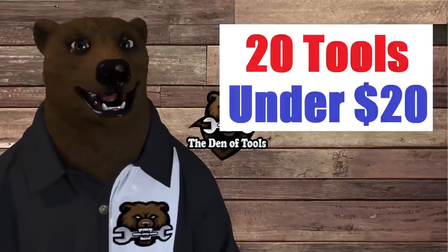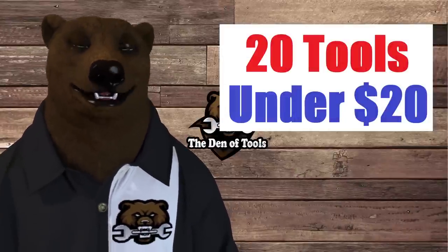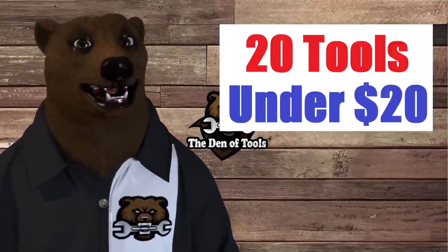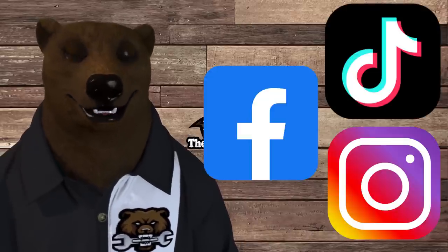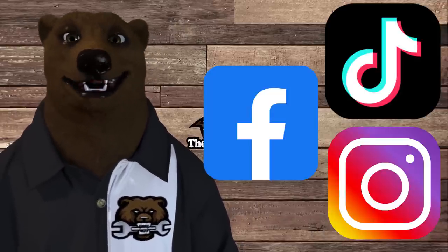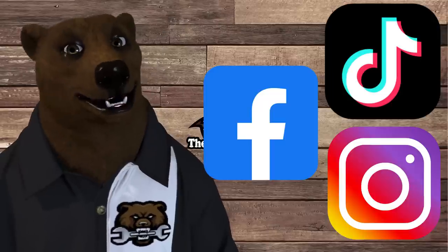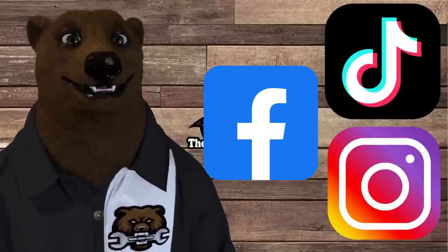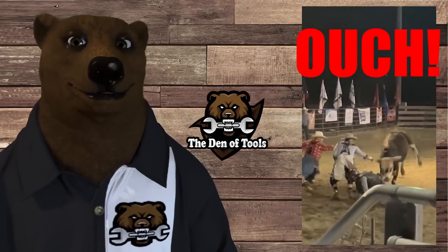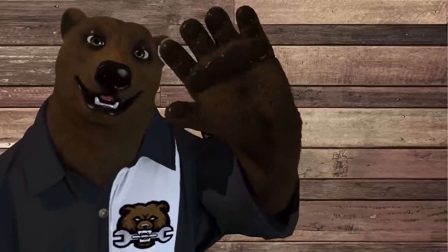And that's your top 20 tools under 20 bucks from Harbor Freight. Don't forget to check out today's sponsor, Slick Deals — get that browser extension and put some money back in your pocket. Also check us out on Facebook for the group where we find hot tool deals, and on Instagram and TikTok for behind-the-scenes content. That's all this bear has for you today — take care, God bless, and as always, shine on.